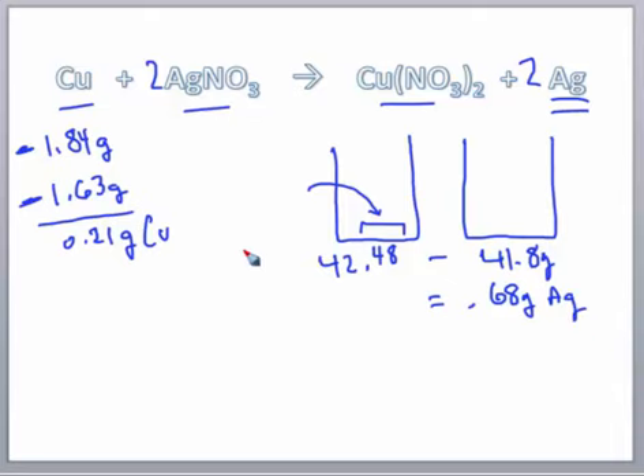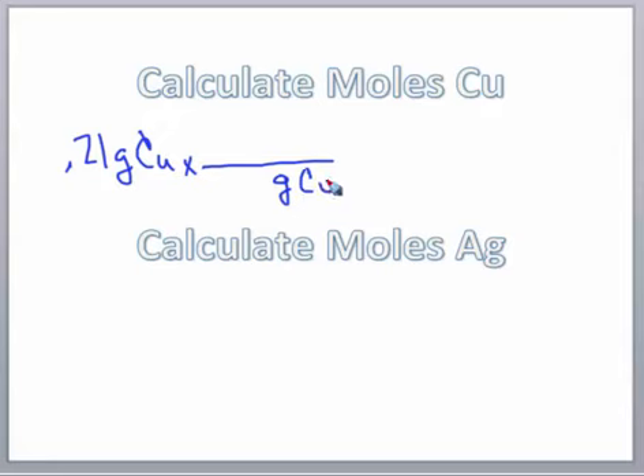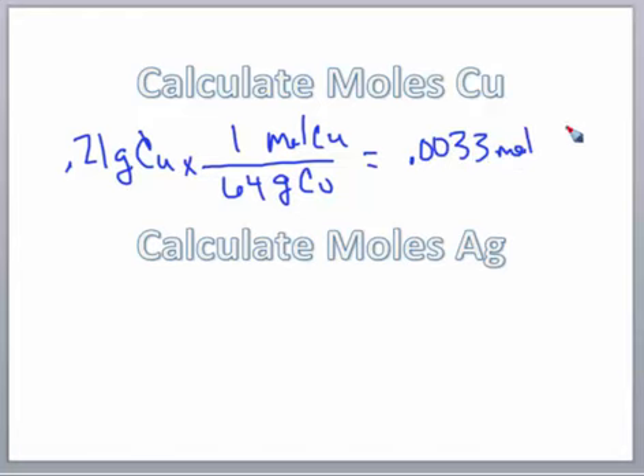Now we're going to take those values and convert them to moles. We had 0.21 grams of copper from the lab. To convert to moles, put grams of copper in the denominator and moles of copper in the numerator. One mole of copper is 64 grams from the periodic table. Doing that calculation gives 0.0033 moles of copper.